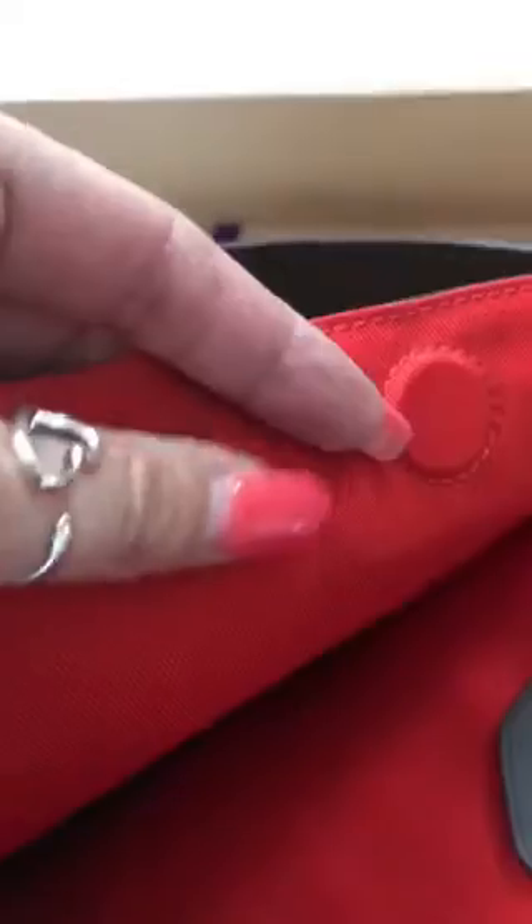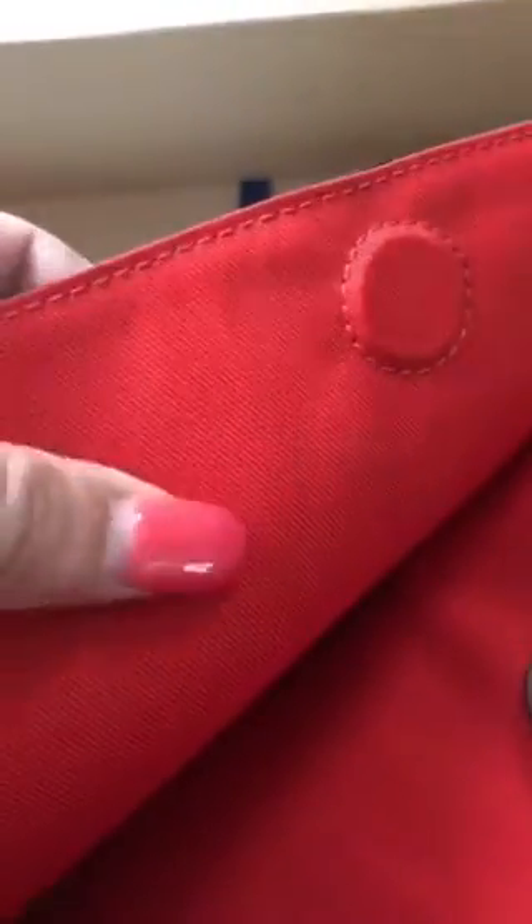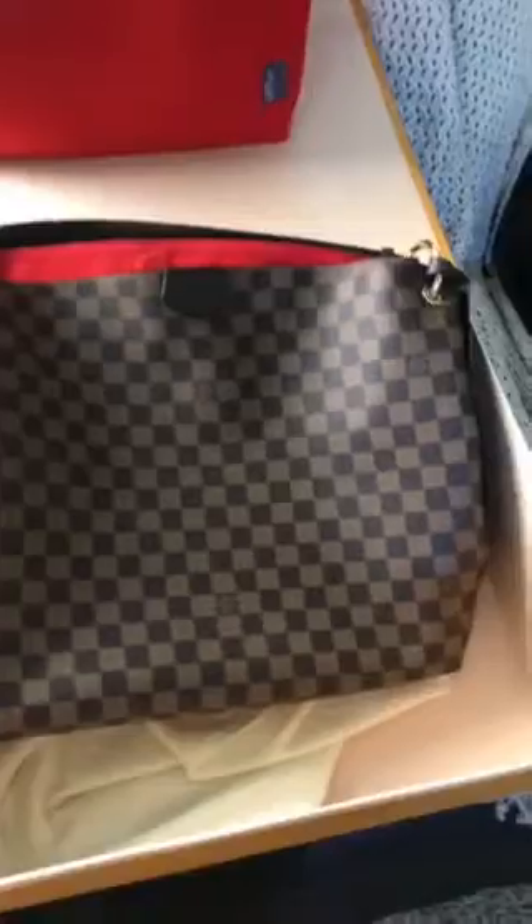Something else I want to go into is the fabric. The interior lining is very, very silky and soft. In the past, it's been kind of hard and rough, but this bag is not like that. You can kind of see a little silky texture going on there. I love the interior of this bag. I love the canvas. This bag was very well made. Kudos to Louis Vuitton because this is worth every penny in my opinion.